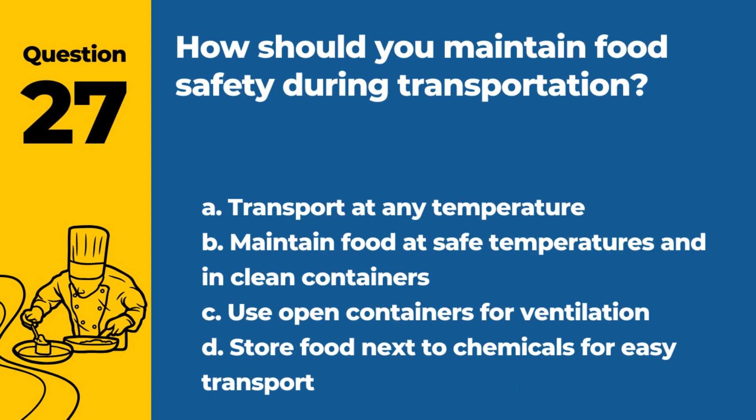Question 27. How should you maintain food safety during transportation? a. Transport at any temperature. b. Maintain food at safe temperatures and in clean containers. c. Use open containers for ventilation. d. Store food next to chemicals for easy transport. Answer: b. Maintain food at safe temperatures and in clean containers. This prevents contamination and temperature abuse.